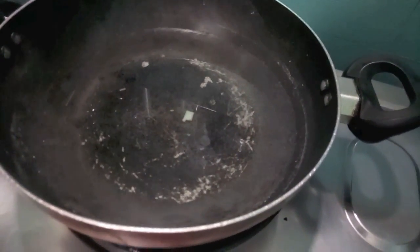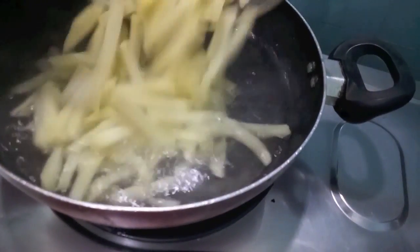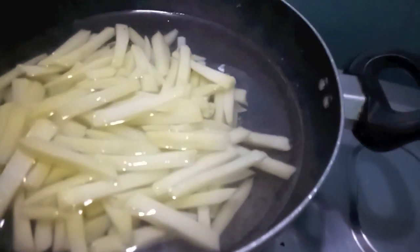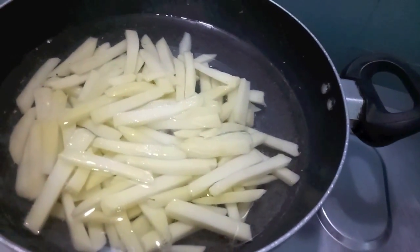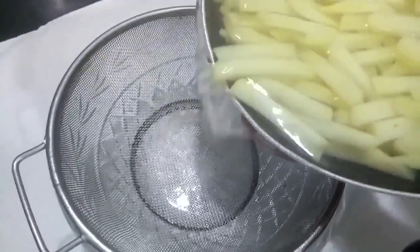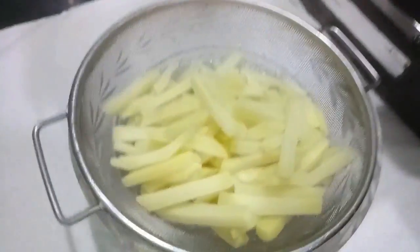Again I have heated up some water in the same wok and added the potatoes again. We do this step basically to remove the starch from our potatoes. After 10 minutes we will drain our fries — you need to cook on medium flame for this step.